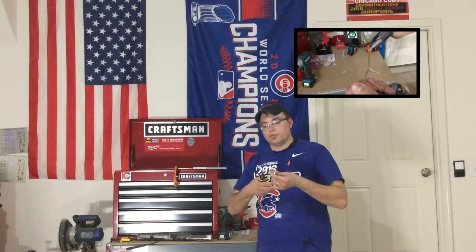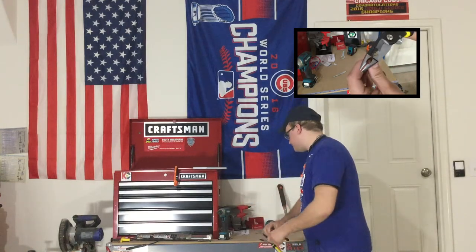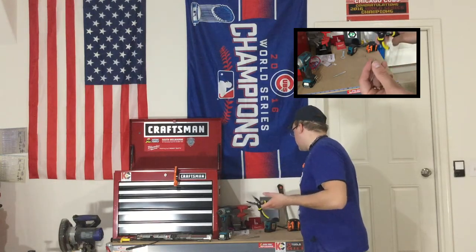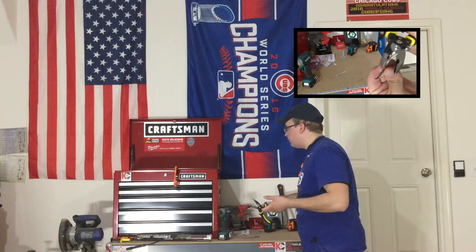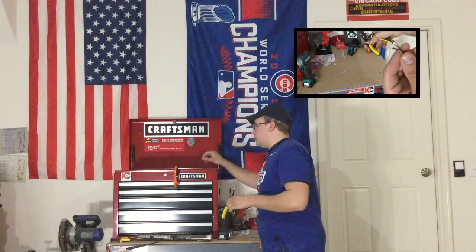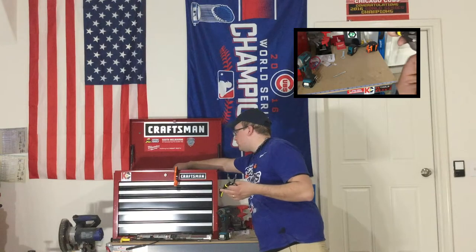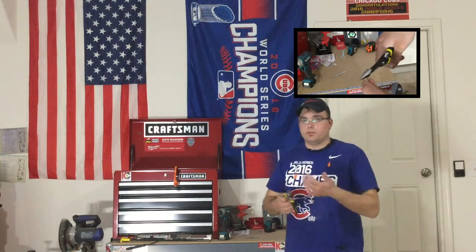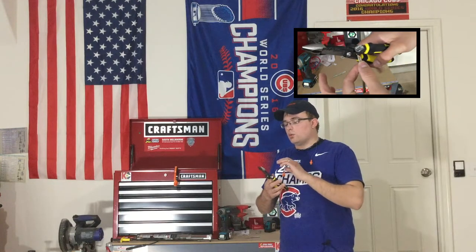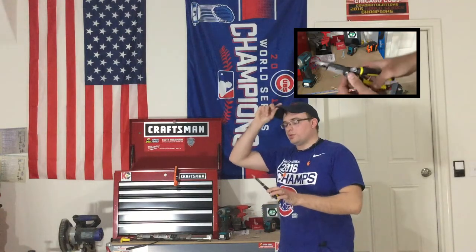One thing to know: the country of origin on these is China. Now, if you've watched any of my other videos, I'm a little bit of a tool snob. The majority of my toolbox is filled with German-made and USA-made tools — my Proto ratchets being the flagship USA-made tool I have. So getting Chinese-made tools from Southwire, I was a bit skeptical.